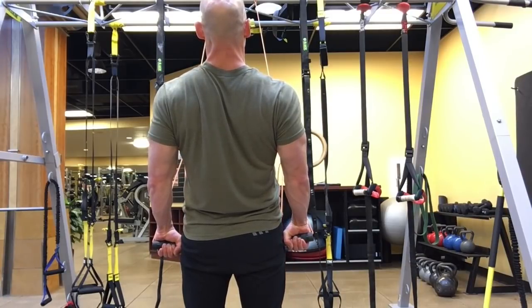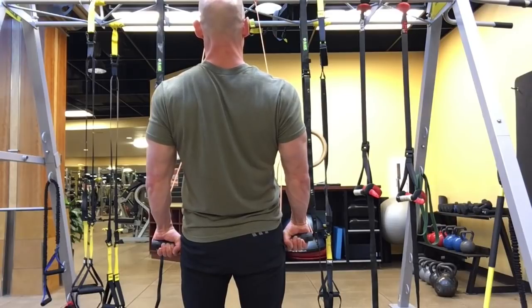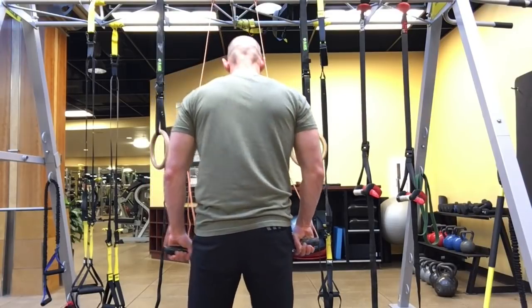Hold for five to ten seconds and then stop and shake out. Do two or three sets and then continue with your back training exercise.